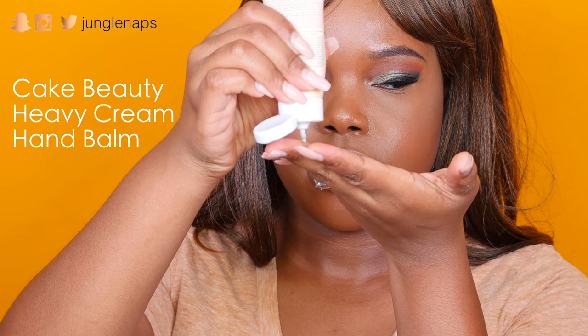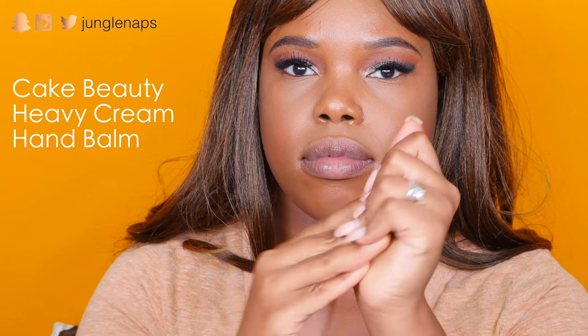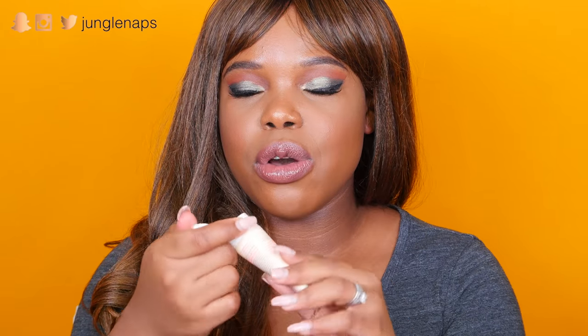Next up, this is from Cake Beauty — it's their Heavy Cream Intensive Hand Repair Balm. Oh my god, when I tell you this smells like the most divine cake you've ever smelled or tasted — it's so scrumptious and I want to smell like that all the time. It's travel friendly and you get about one fluid ounce, which is a lot. Especially since it's winter, I love to carry these little sizes of hand creams in my purse and my car because I don't want to be caught with ashy hands — this is awesome.